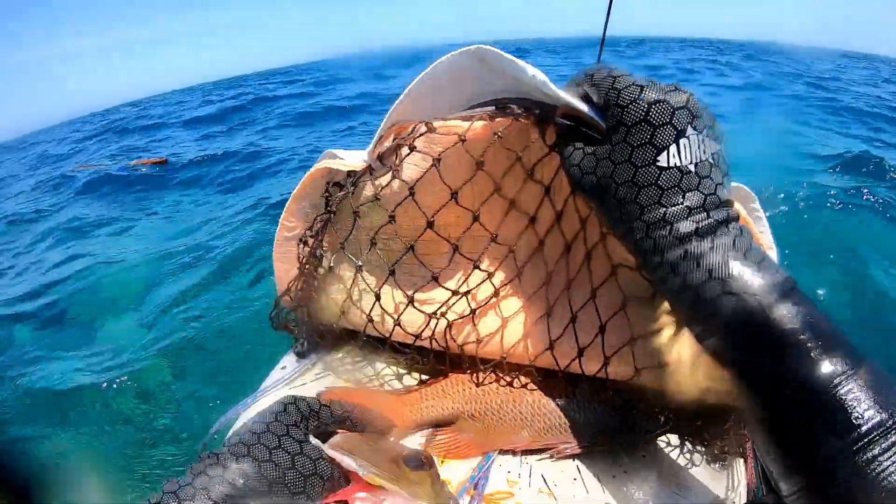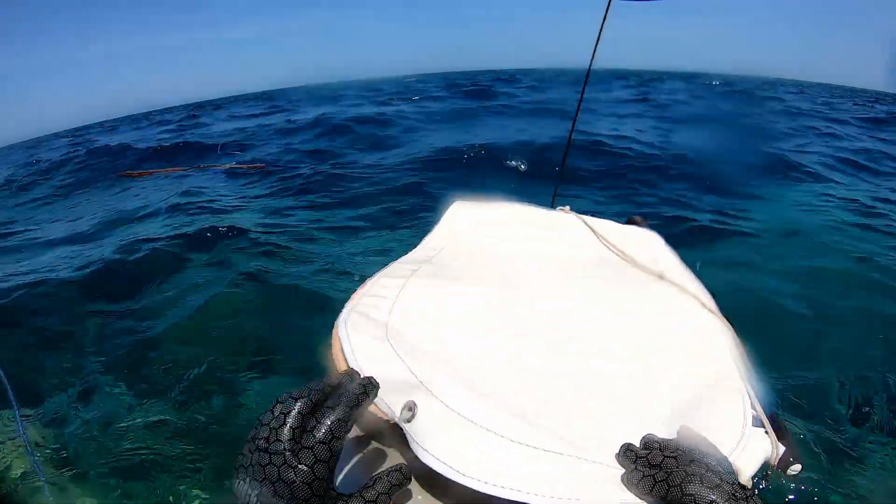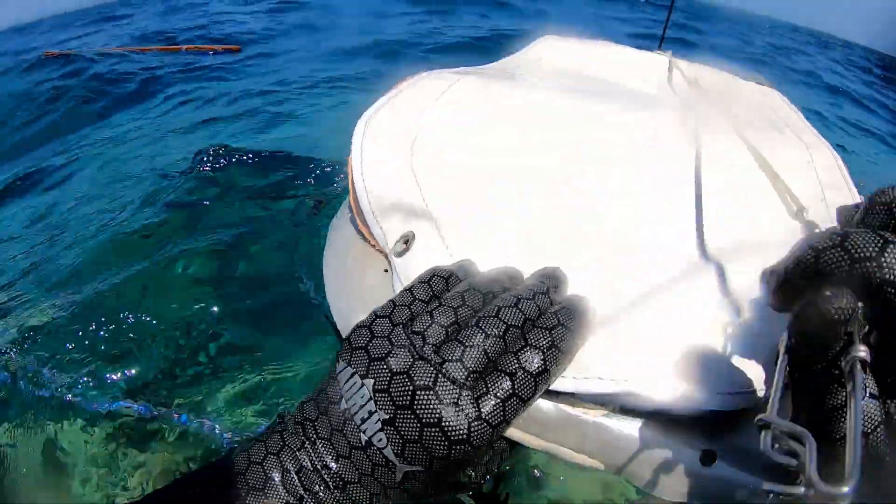We also can string our fish to the float, which is a helpful thing — it keeps them away from your body. You don't want to carry fish on your body, especially not in Queensland waters.